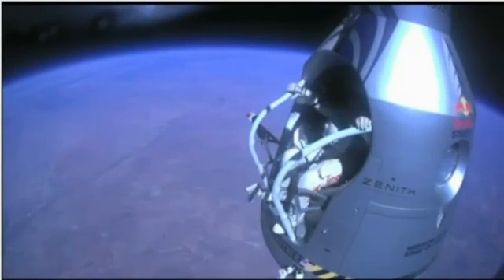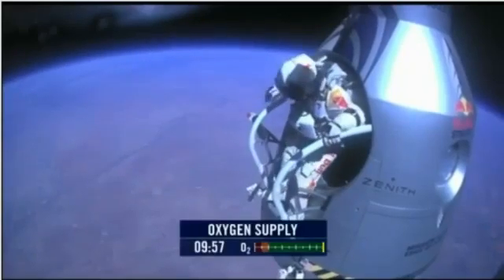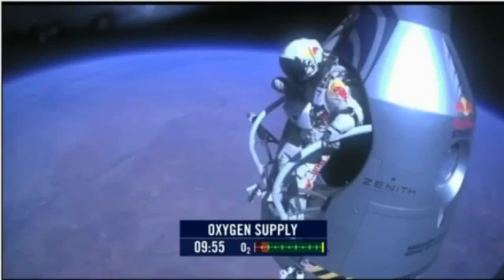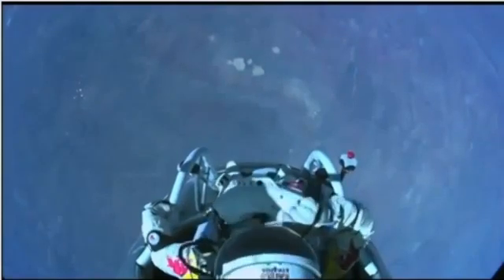Atta boy. Stand up on the exterior step. Keep your head down. Release the helmet tie-down strap. Start the cameras. And our guardian angel will take care of you.